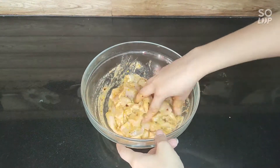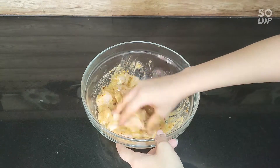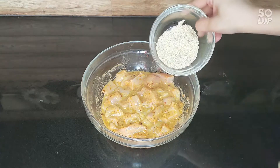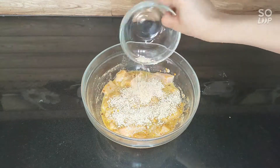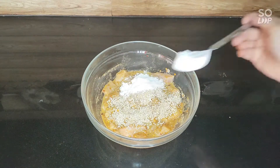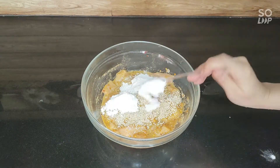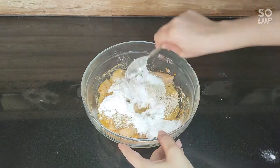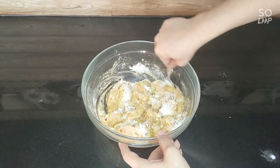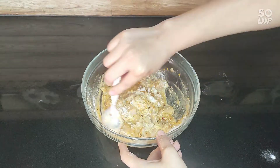Make sure that the chicken is dry so that the marinade spreads properly. Mix them well and marinate for half an hour.